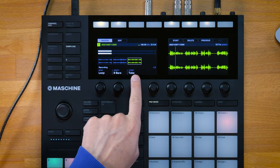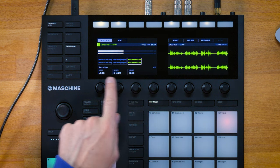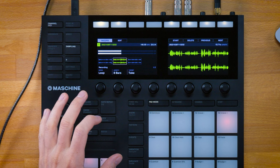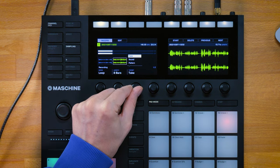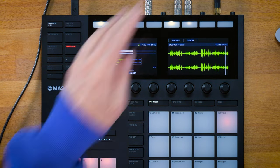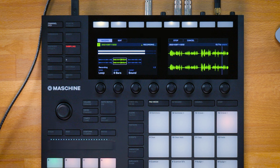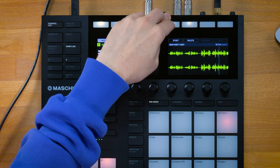I have different takes in the same sound all stored next to each other, and with the previous and next buttons I can start switching between them and auditioning them. When I've selected the perfect take, I switch to another target mode called sound mode. What happens is the next time I record the vocals, instead of replacing them, it's gonna add those vocals on top — building up a whole crew, a whole set of vocal layers.